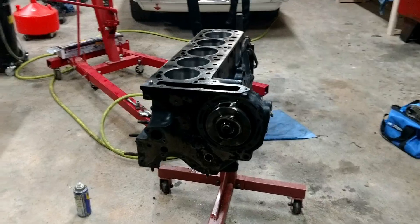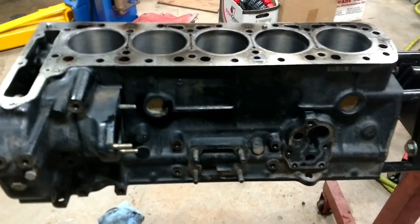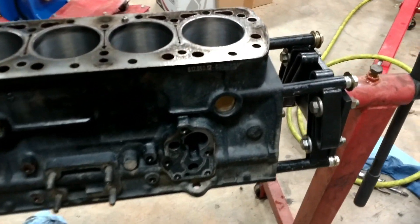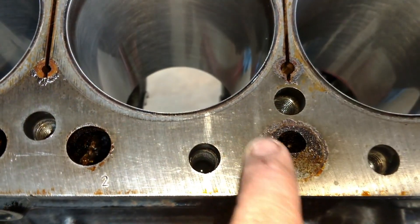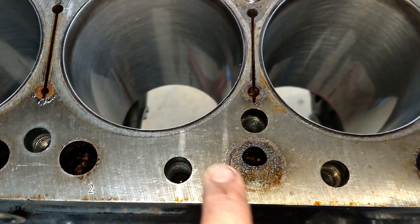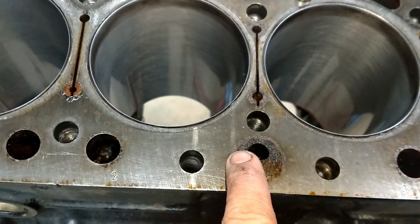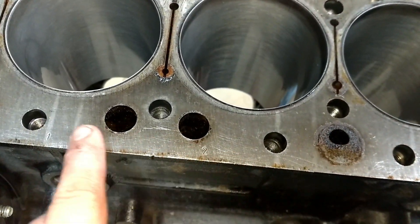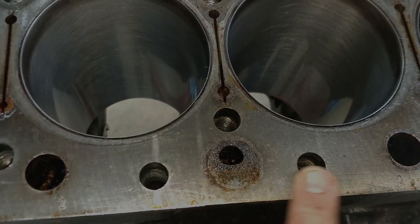This engine is getting no cleaner — this thing has been scrubbed to death. There's a light coat of oil up here to keep it from rusting, and that's a little bit of a rusty section there. It looks like the gasket went around that section, and you can see some marks where there are stain remnants from the gasket, but I went and scraped around it.